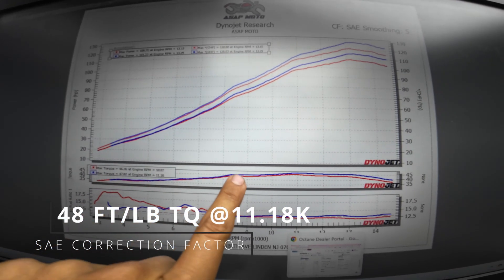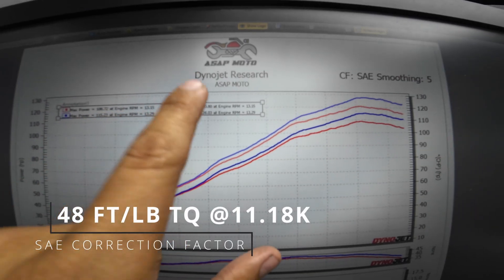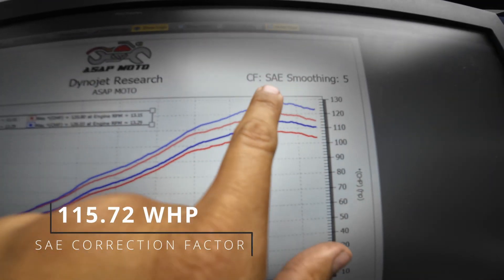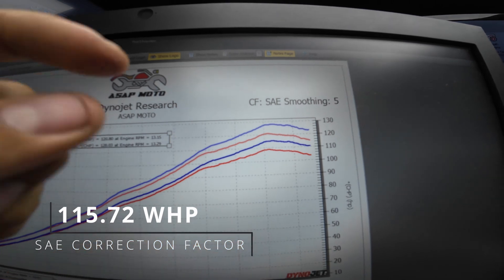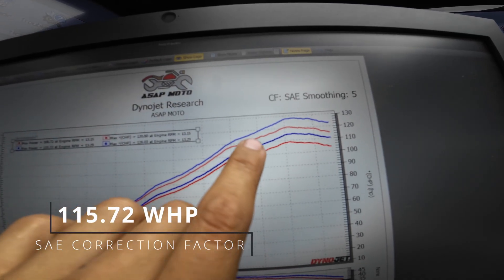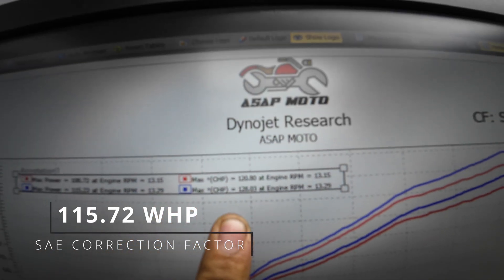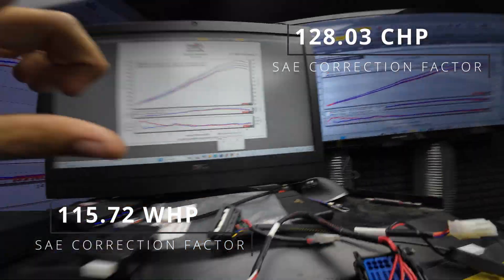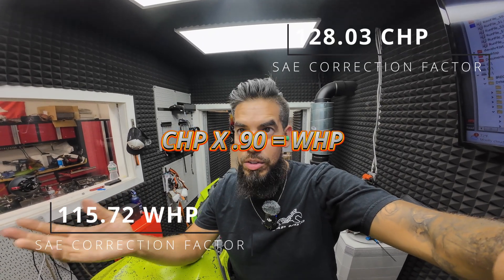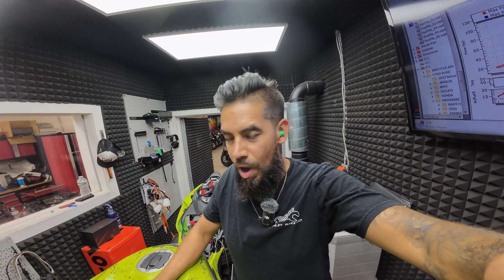On torque, we gained about one and a half, and on horsepower about eight — about eight horsepower difference. Our wheel came in at 115, and that's SAE, guys. SAE is corrected, so it's lower than STD numbers. SAE is corrected for the temperature in here, the humidity, the air pressure, sea level, all that stuff. And the crank numbers, we started at 120 and ended up with 128 crank. If you do the math — how do you get crank? You take your crank horsepower and subtract 10%. So 128 minus 10% gives you 115. That means this bike is dialed in right where it should be.